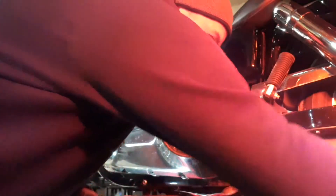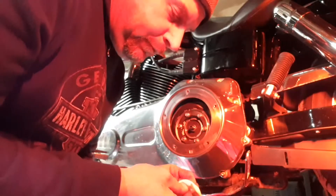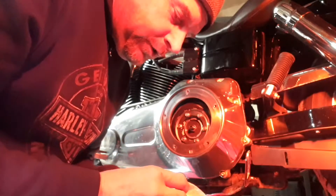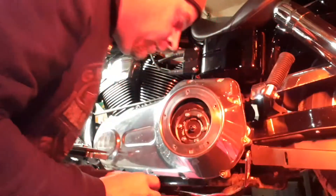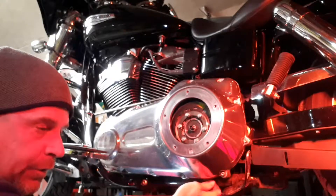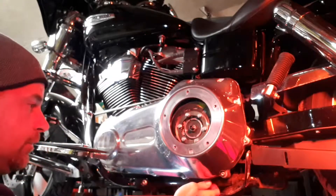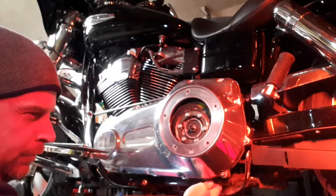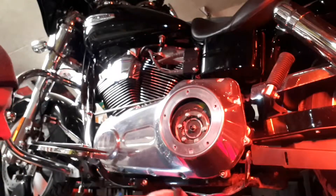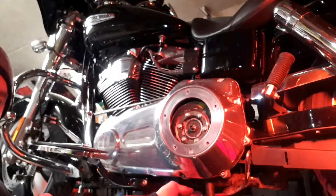While we're down here, we'll put our drain plug back in. Clean it off — it's got a magnet on it that catches all your filings and anything that's worn in there. You can inspect it before you clean it off to see how much stuff is on there. This is obviously where your clutch does its work, so you're going to see some filings. There is a torque spec for this drain plug — this bike calls for 14 to 21 foot-pounds. I've got my torque wrench set for 19 foot-pounds; it's always good to find somewhere in the middle.